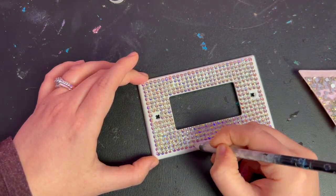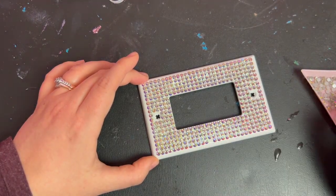You can do this with any size of rhinestone and just follow the same steps to make sure your spacing is correct.